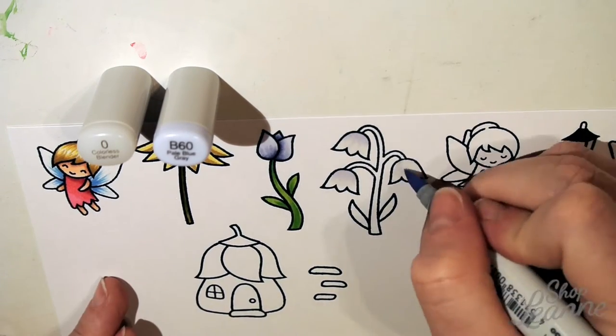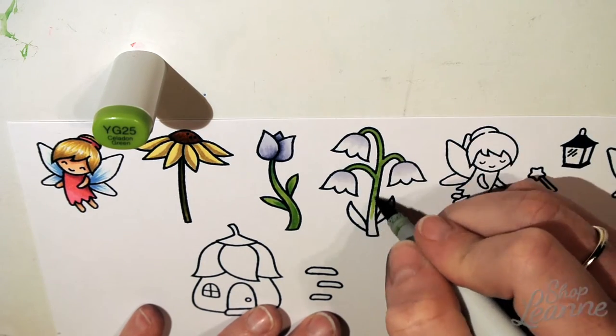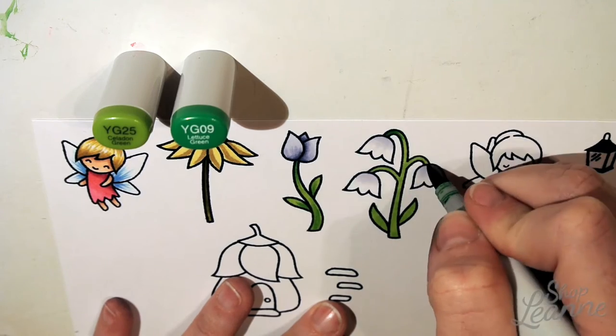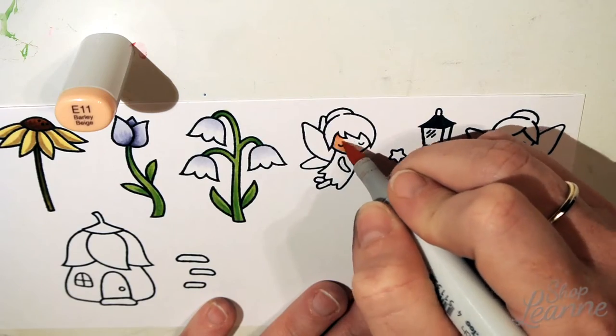For these bell flowers I decided to do a white flower. Using the colorless blender and the lightest color — like a blue-violet — I shade them with Copic color. So I'm not leaving them white; I'm creating a shadow with a very soft light blue. You can see how they still look white but have a little dimension to them.